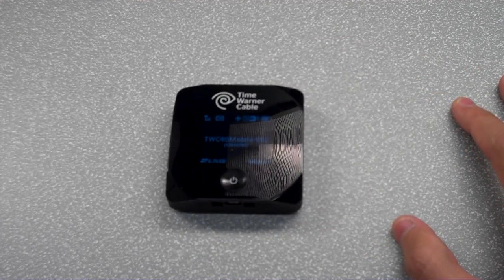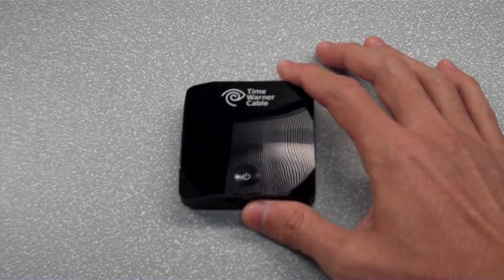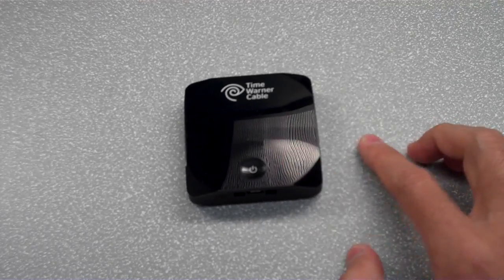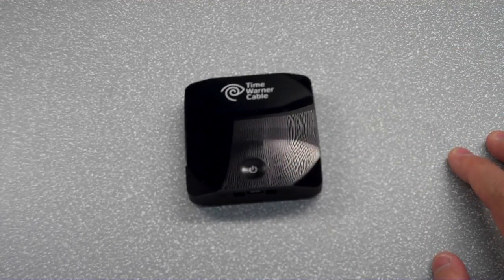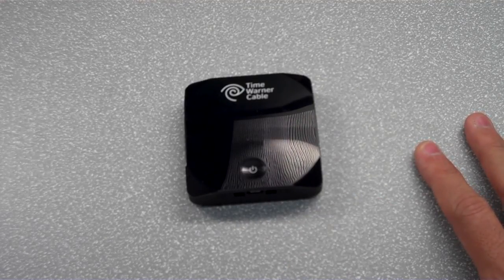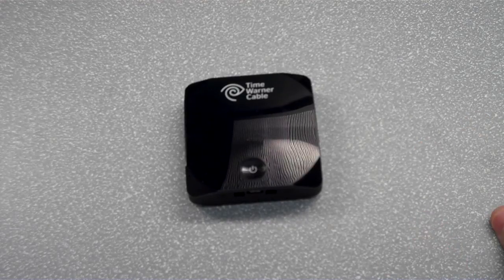The battery is 1,800 mAh, which is a great thing because it's the same battery as before. So if you're coming from the original Intelligo to this device, you can use the same battery. Battery life is estimated at 4 to 6 hours of use, and on a completely dead battery it takes about 1.5 hours to fully charge.